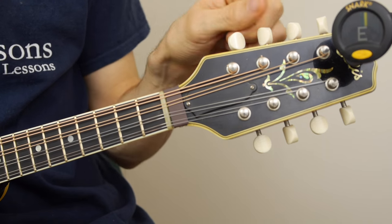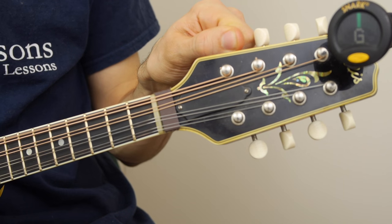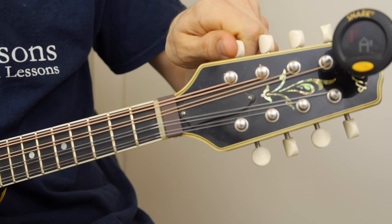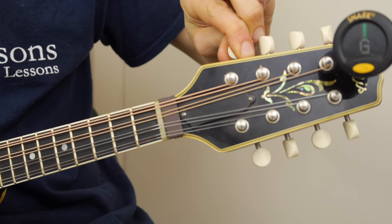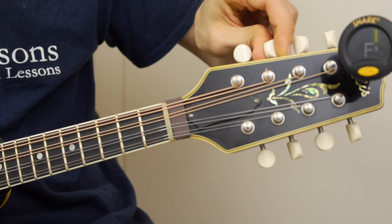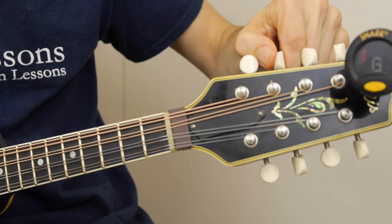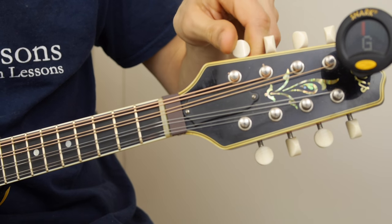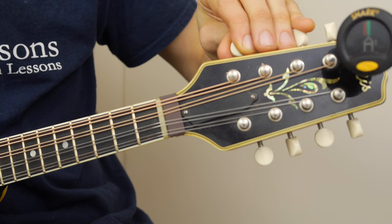One big thing that I like to do on the instrument is: rather than if I go too far and come back down and stop there, I always go a little farther and tune up to the note. As you tune one string, it'll make all your other strings go out of tune, so it can be a bit of a process.